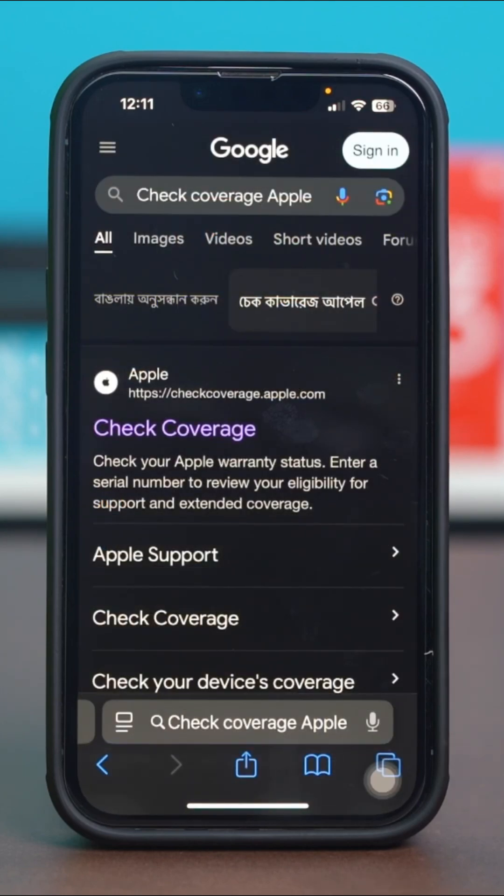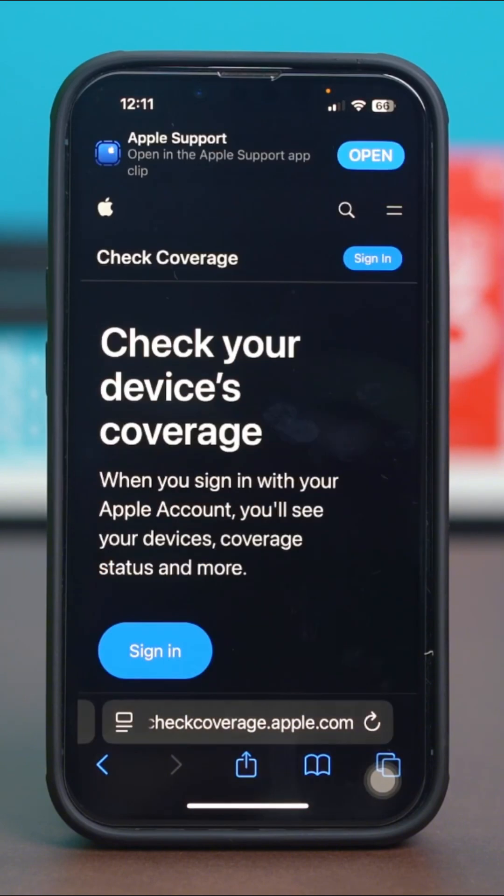Search for 'check coverage Apple'. This will give you a website link like this. Just tap on this website link and scroll down a bit.